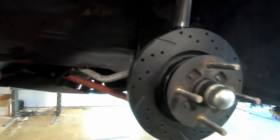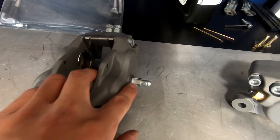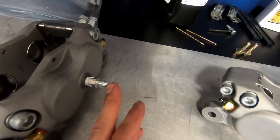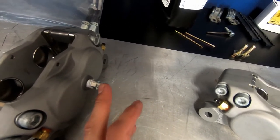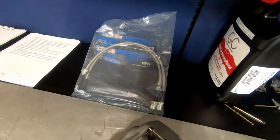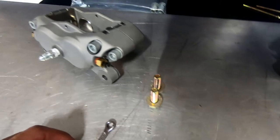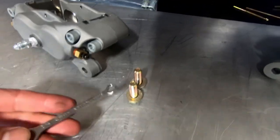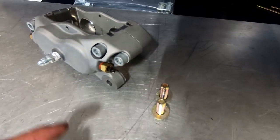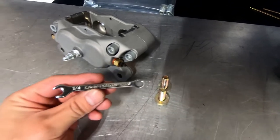We've got that RX-7 caliper off finally. These adapters come with the Wilwood calipers — you only want Teflon tape or paste on the caliper side only. This is a compression fit on the other side, so put nothing on that end. 35 foot-pounds to mount this up, then install the lines. One pet peeve about these calipers is the bleeder nipple — it's a quarter-inch standard size. Just heads up: don't try to put something metric on it and end up breaking or stripping it.